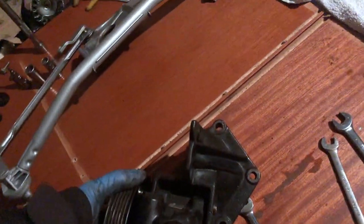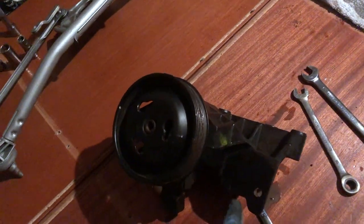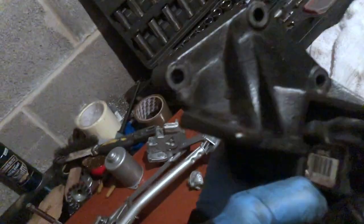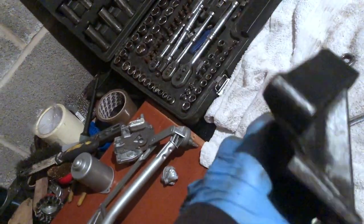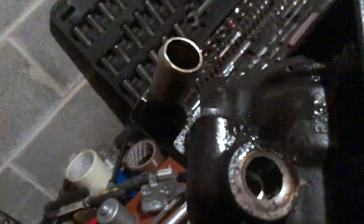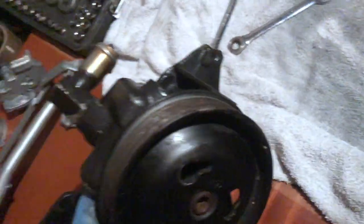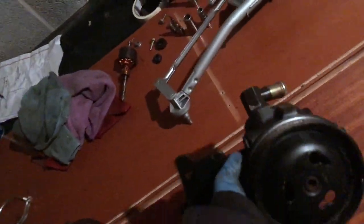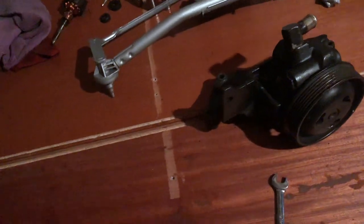I'm still having difficulty stripping the power steering pump of this bracket, however the bracket's actually in pretty good condition and it's not really marked. So what I'm going to do is degrease it, clean it, and then hammer it black. I'm pretty confident that's going to come up looking really good as well. Getting that powder coated and all the other bits I've been painting have come up really well, so I'm not too fussed about that.